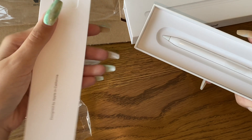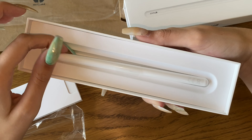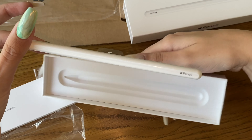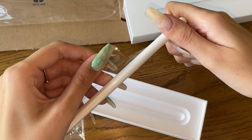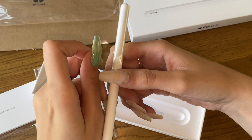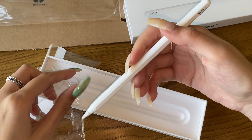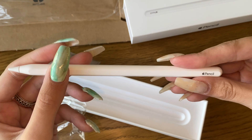I decided to get the second gen pencil because that's all I could get — you need the second gen for this iPad. Which is kind of annoying because the pencils do the same thing more or less. Maybe this pencil is a little bit better, but you still have to pay quite a lot more for it, which is kind of annoying.